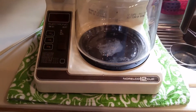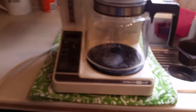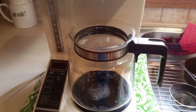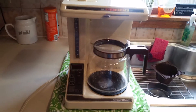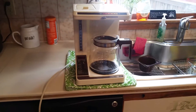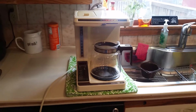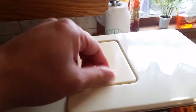Hey everybody, xjo81x here. On the tube today we have a Norelco 12-cup coffee maker. This was my grandmother's — she's no longer living at her house. Long story short, little things are making their way to certain people. I remember this from when I was a child — going to grandma's house for Thanksgiving, Christmas, birthdays. This was always sitting on top of her microwave in the dining room.